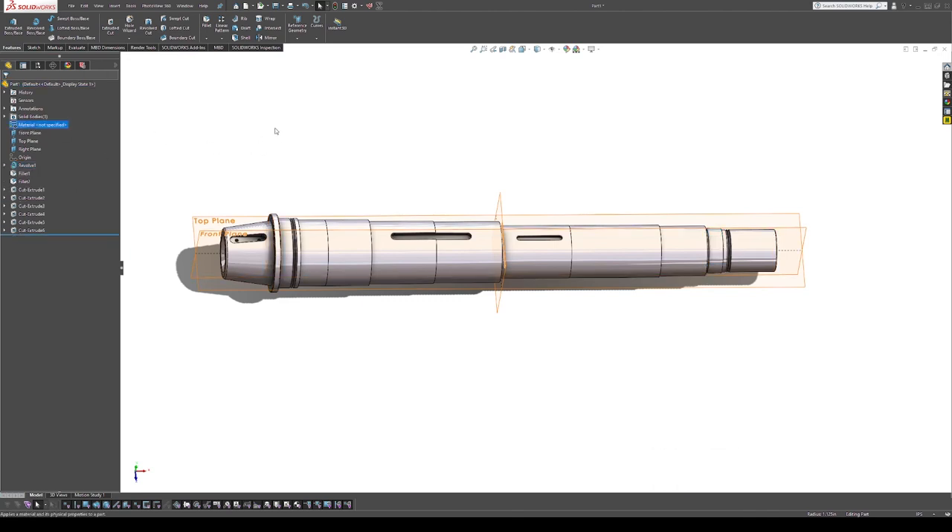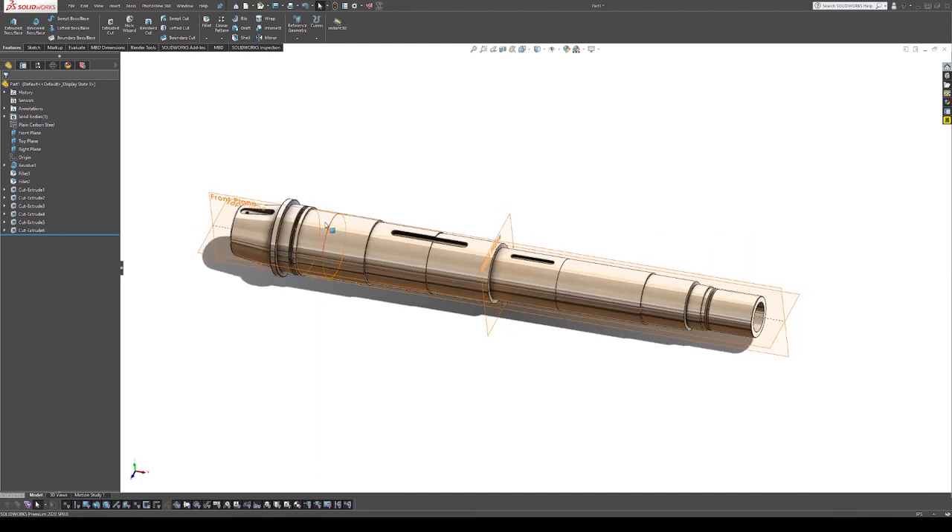I'll assign it plain carbon steel because I don't know the exact material other than it is steel. I'm pulling up the reference pages so I can save this — it's page 57, part number 19, Spindle. That completes this component. From here it will get put into the model file and included in the whole assembly.